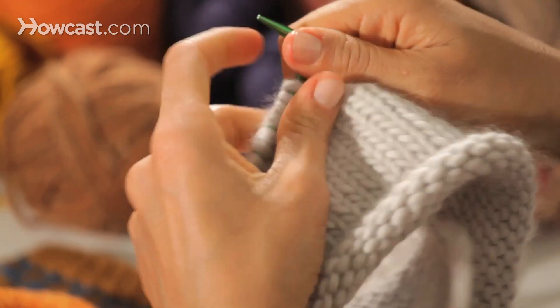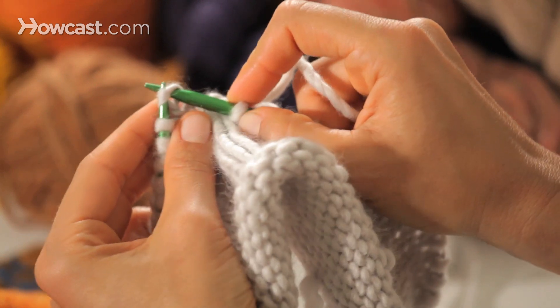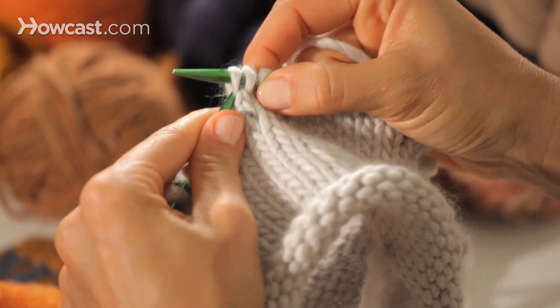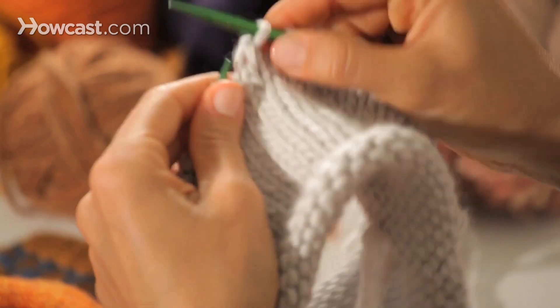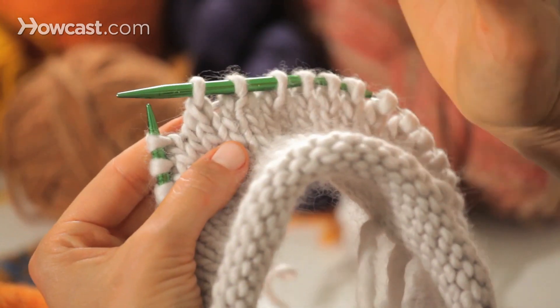There are a few different ways of working a left leaning decrease. One is a slip slip knit: slip a stitch as if to knit, slip a stitch as if to purl, and then knit them through the back loop. This makes a left leaning decrease where the stitch on the right is eating the stitch on the left, so it leans to the left.